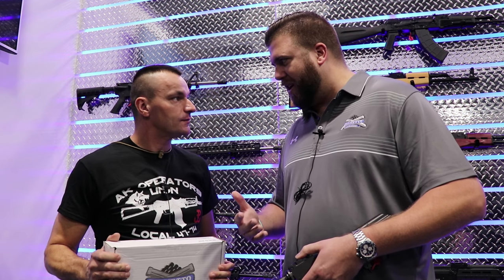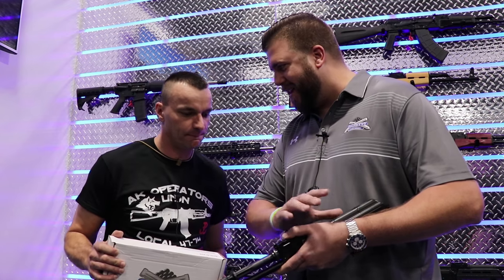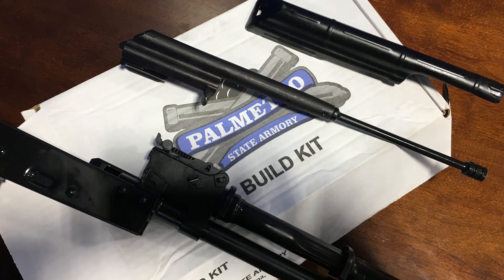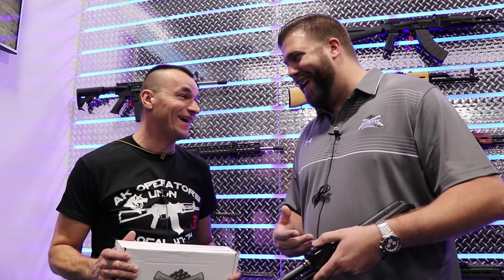The only way to do that is the stamped receiver, the milled receiver — that's great and it works, but unfortunately that's the easy part. It's not like a mil-spec AR where you can just drop everything in and you're rolling. There's so much sizing, so much fitting, and of course the headspacing issue, and if you do it wrong on an AK, you know what can happen. You might never do it again.